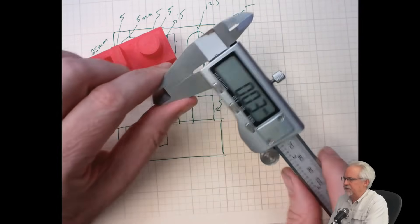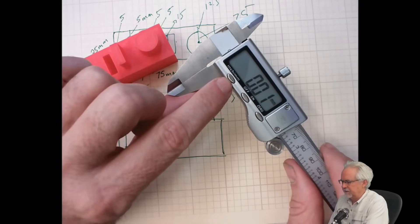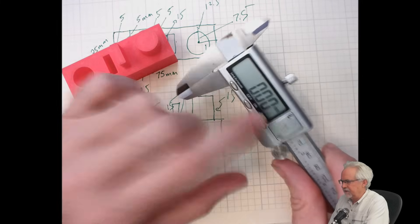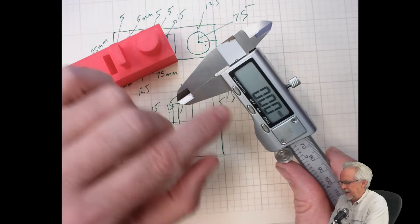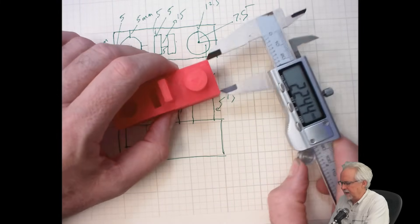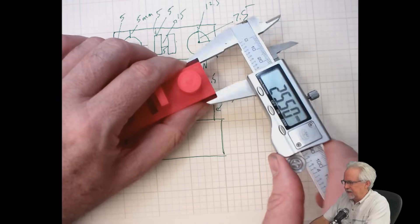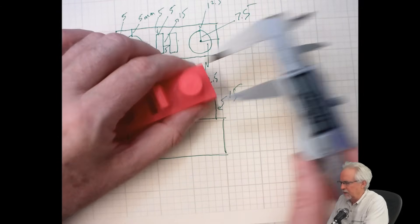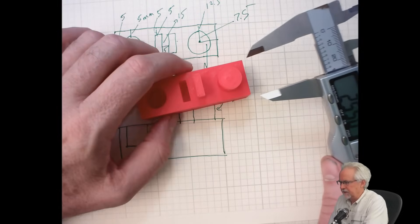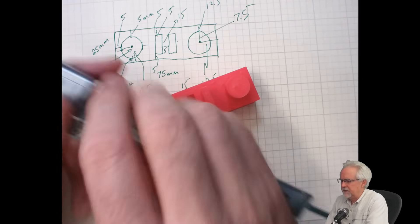So using the calipers, the key is: first, set your unit. Second, zero it after you close it up. Third, be careful and mindful that you are not getting the calipers skewed in some way — measuring a hypotenuse instead of a perpendicular distance. There are more things you can do with these calipers.